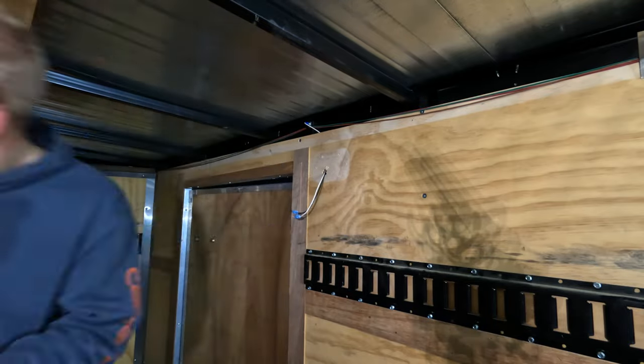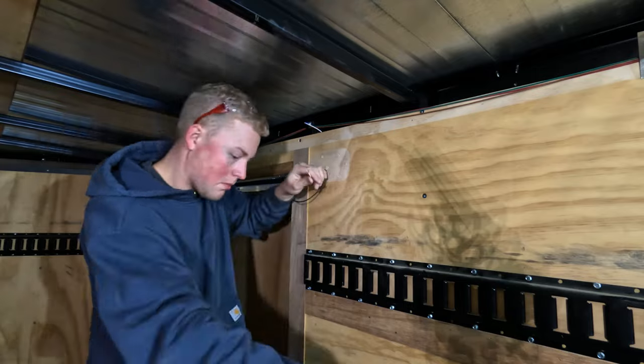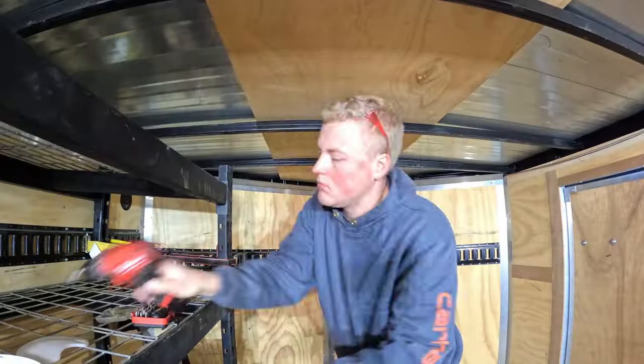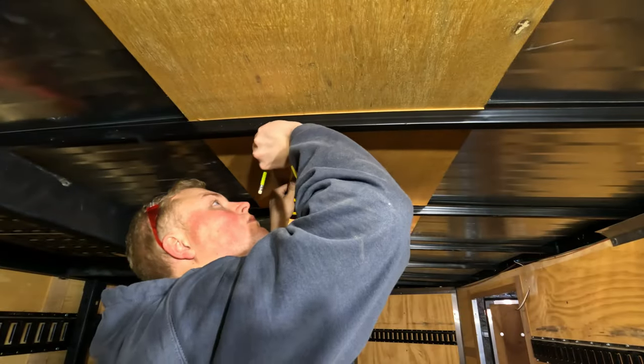As you can see on the interior light, these companies use cheap blue connectors that they just pinch down on the wires. I absolutely hate these things. They do not stand up to the elements — which at least on this trailer it is on the inside — but I'm going to cut these out and re-solder everything so that'll never be a problem.